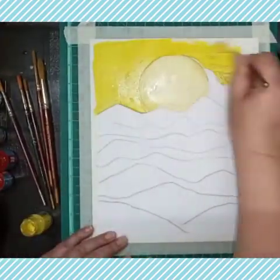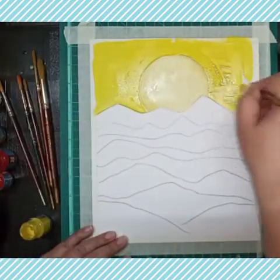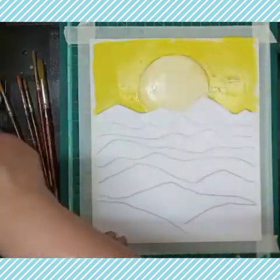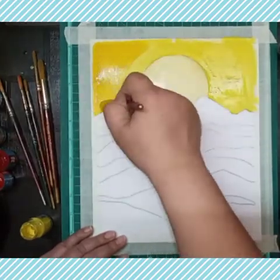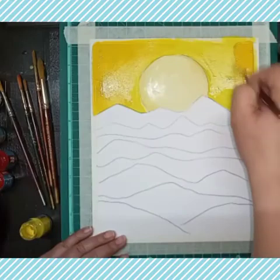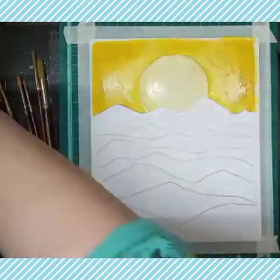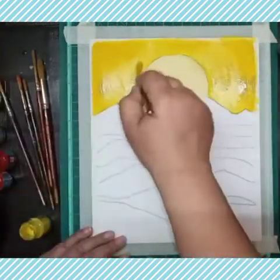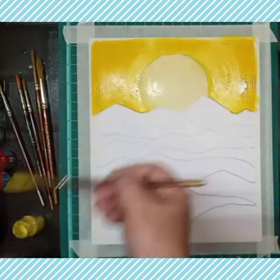Now we are focusing on the yellow and red colors today. We will apply yellow on the corners and white on the center part to make it more light around the sun. Now we will use lemon yellow on the first layer of mountains.